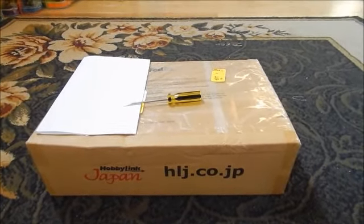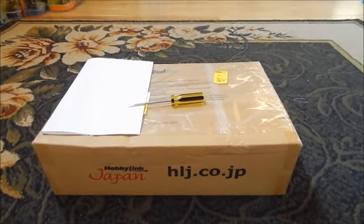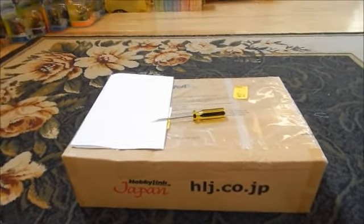This particular order contains three items in this box, and we're gonna go ahead and get started. Which side do you think we should open up here to make it easy for us?